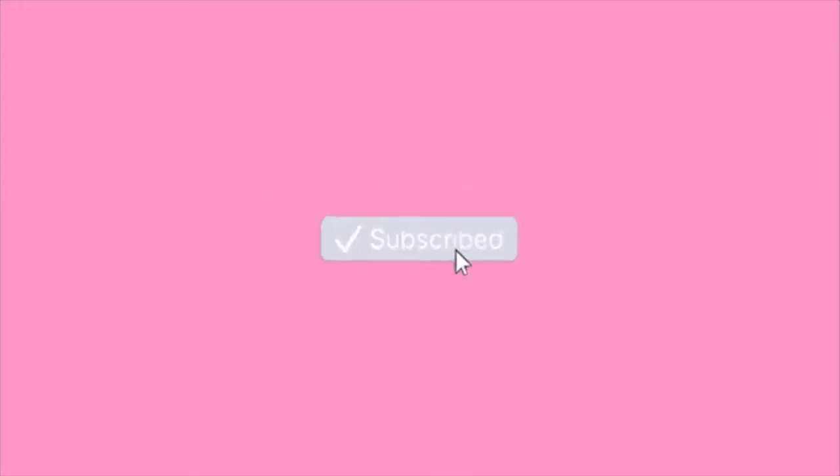Before we get into this video, please subscribe to my channel, click the bell notification button and please like this video as well. Red lippy.